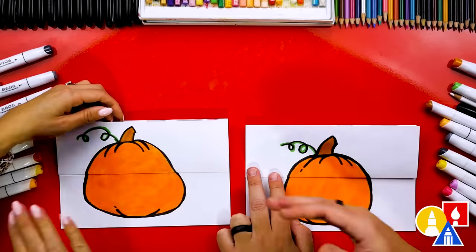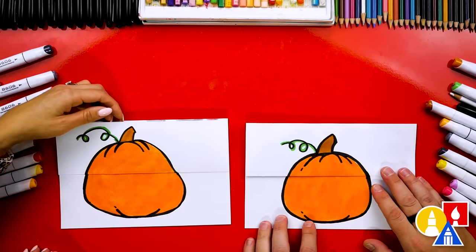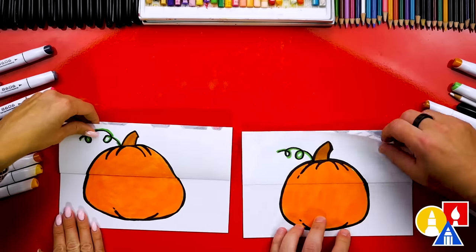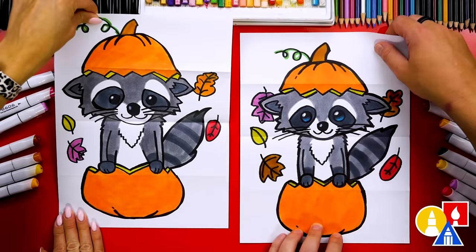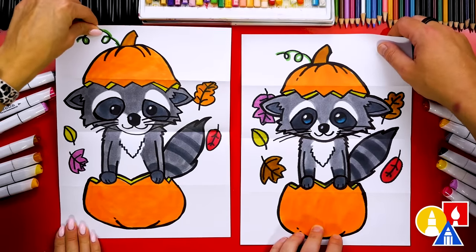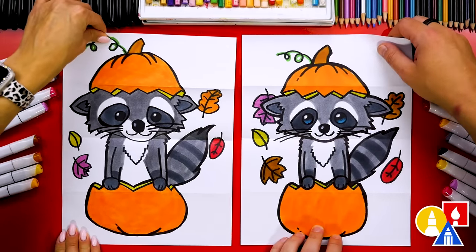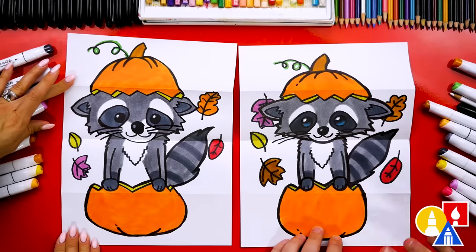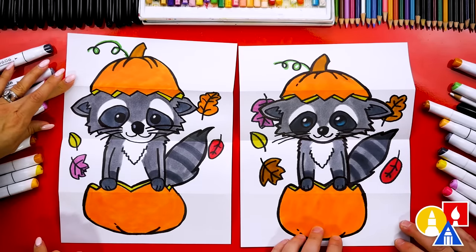We finished drawing and coloring our pumpkins — they look so cool. Let's show our friends what's inside. On the count of three: one, two, three — happy fall! I love your raccoons so much. I love yours too. We even added extra things like fall leaves, but you can add anything you want to the inside of a folding surprise.